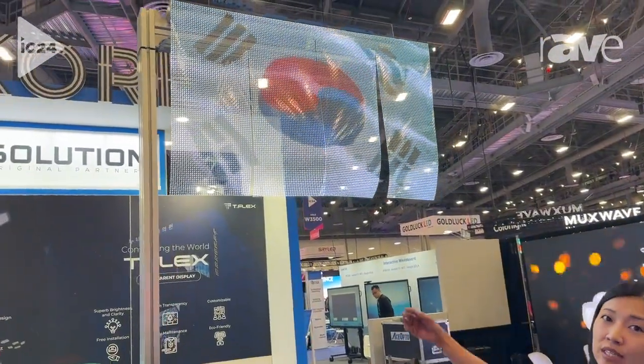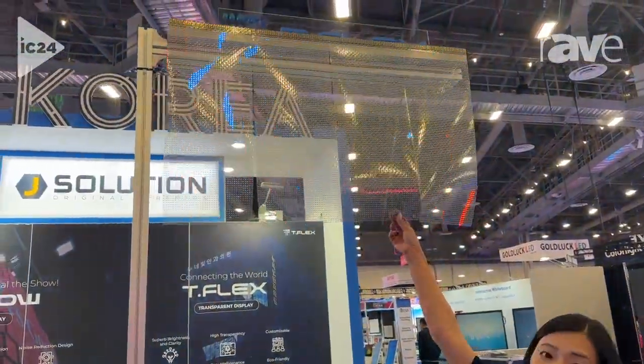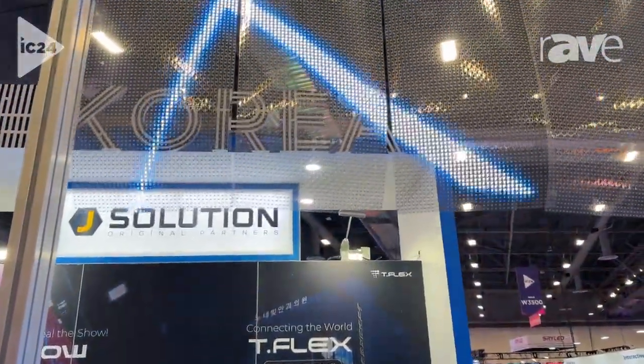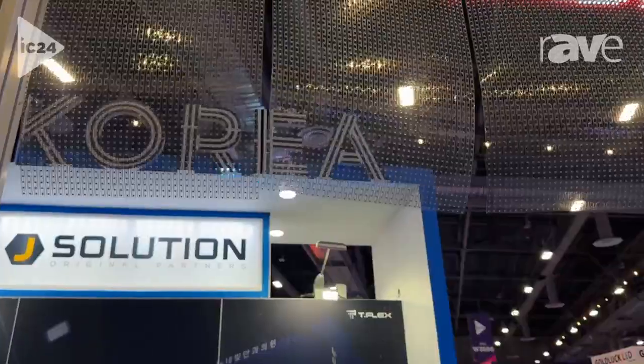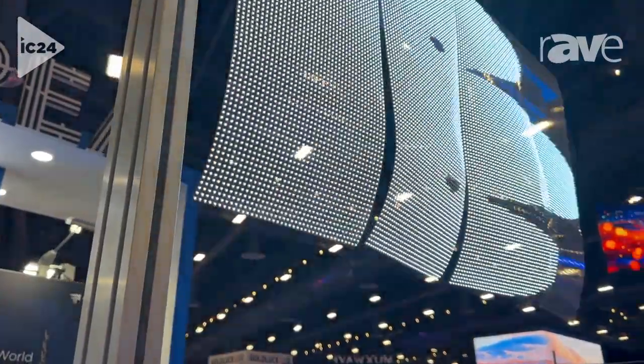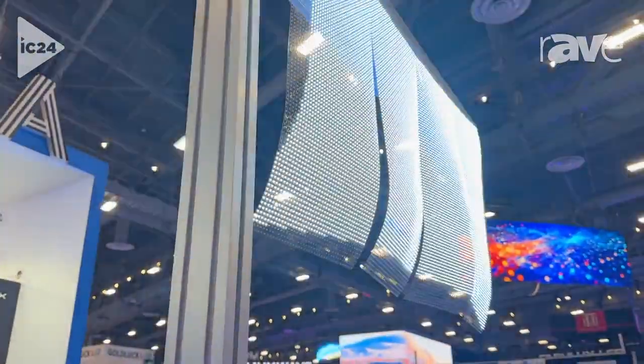It's actually a transparent film that you would have LED to work as a display. So it can be put on any surface that's transparent and clear, such as glass, plastic, acrylic, whatever you need.